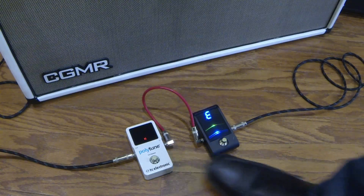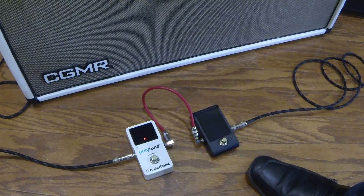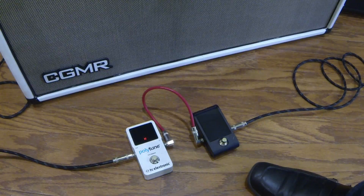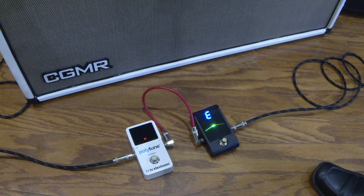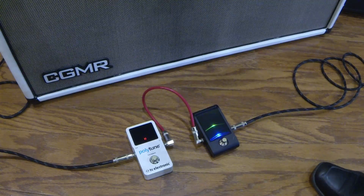The only real feature I'd say the Polytune has is the polyphonic tuning where you can strum everything and check your tuning all at once. On the Polytune you can set that strum to E-flat, drop D — you can customize it and do a lot of different stuff. That's a cool feature if you use it, but I don't find myself using it a lot. On some guitars it tends to wander. So I personally stay away from it, but it's a personal preference. I like the look of the Korg, I'm going to keep it on the board. Hope you guys got some use out of this — we'll talk to you later.